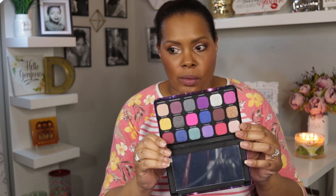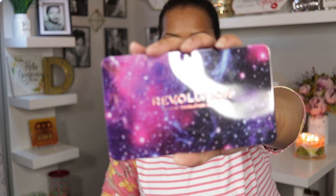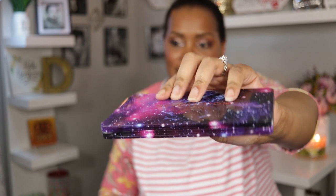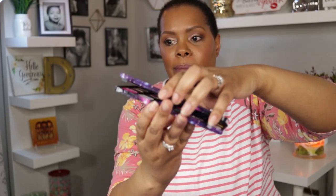This one was just screaming at me, I had to get it. It is said to be sort of an alternative — not necessarily a dupe — to that new ABH palette that has a nautical theme. This is what the Constellation palette looks like. It comes in a tin, is very secure, and has a snap closure rather than a magnetic closure, which makes it a little more secure for travel. The colors are absolutely gorgeous.